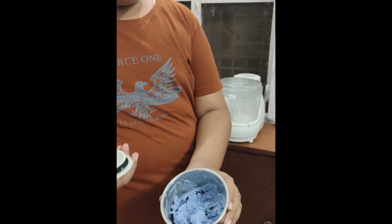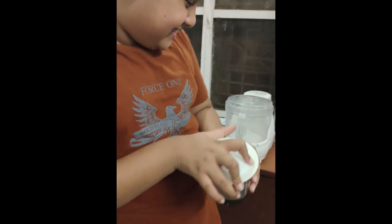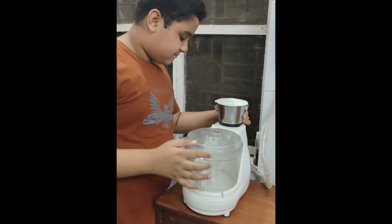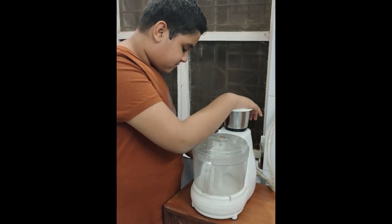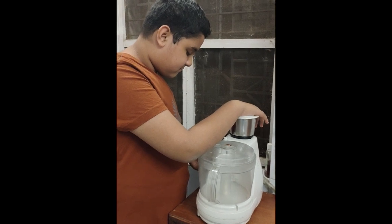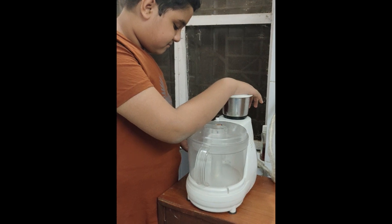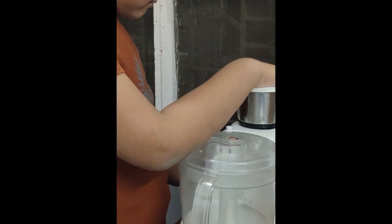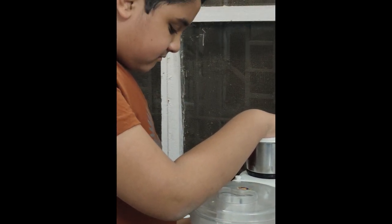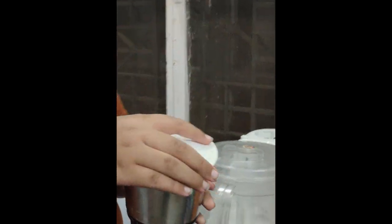So Aniket will turn this in the mixer. Now as you can see, this is our paper mache made from our old used notebooks. Now I am going to blend it. See, now this is completely done.